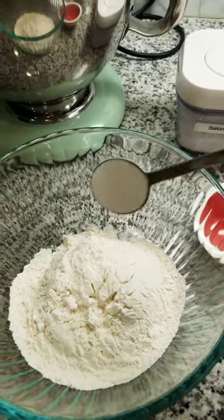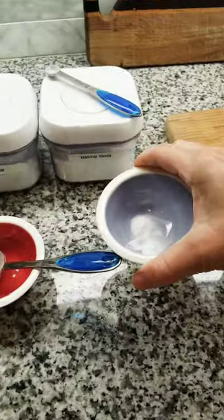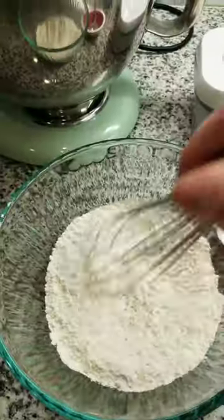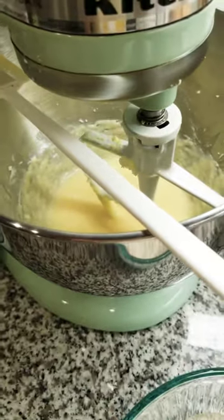We're going to add our baking powder to the flour, and we're also going to add our baking soda and a pinch of salt. You'll then mix those up and slowly add them to the mixture in the bowl.